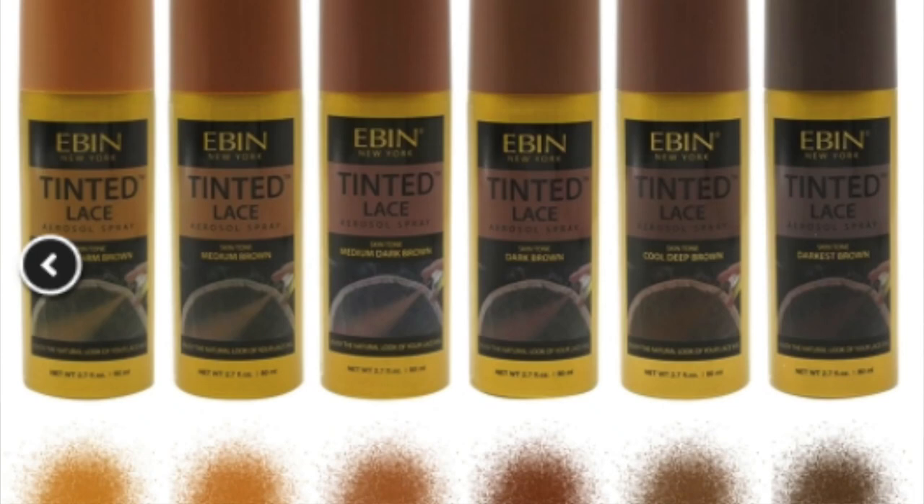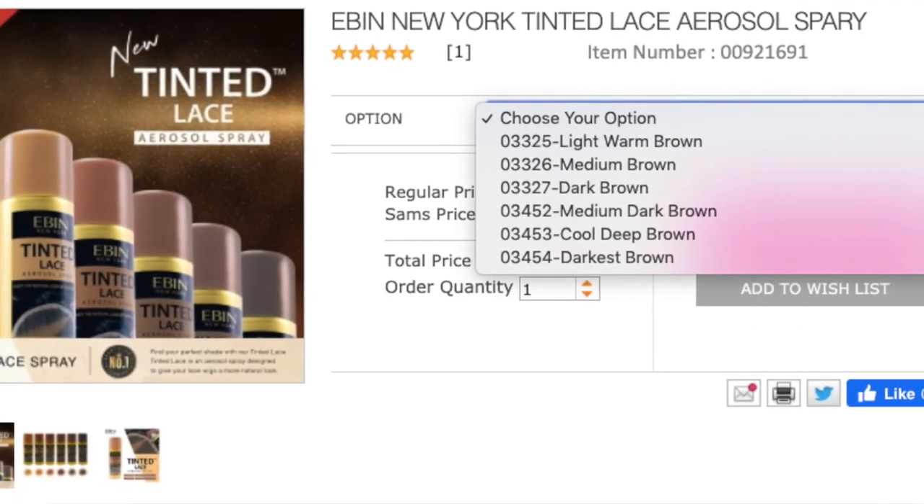I'm going to show you the typical tools I use to glue down my units. When putting on a frontal, a few things matter as far as making it look as natural as possible. The lace is a huge deal, especially as someone as melanated as I am — lace typically does not come in my shade. That's why we have tint spray. My absolute favorite right now is by Ebon New York, Tinted Lace, in their darkest shade called Darkest Brown. They have about six other shades lighter, great for all different tones of brown skin. I'll leave a link in the description box.